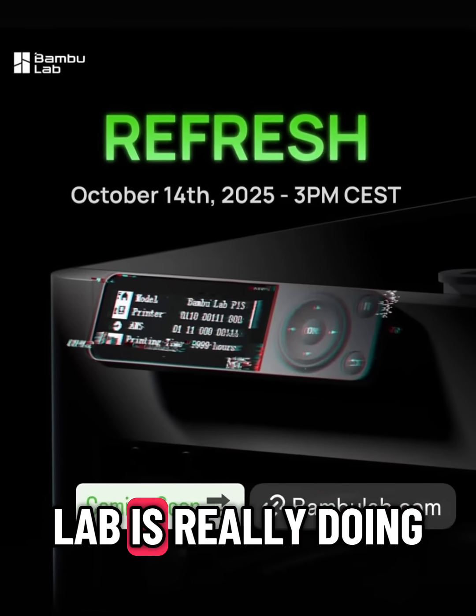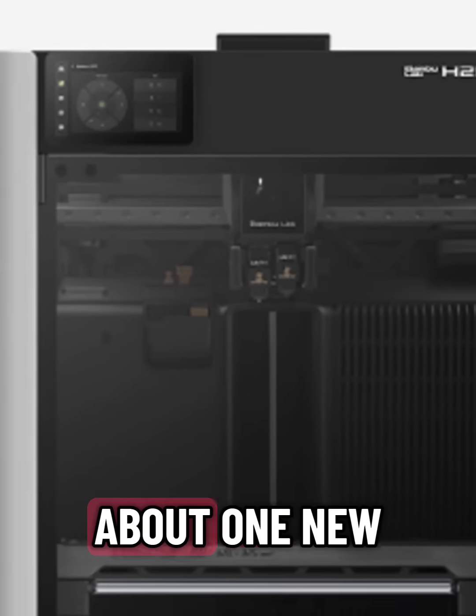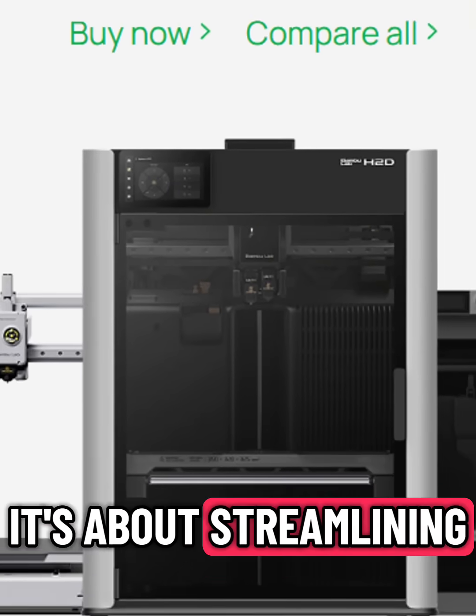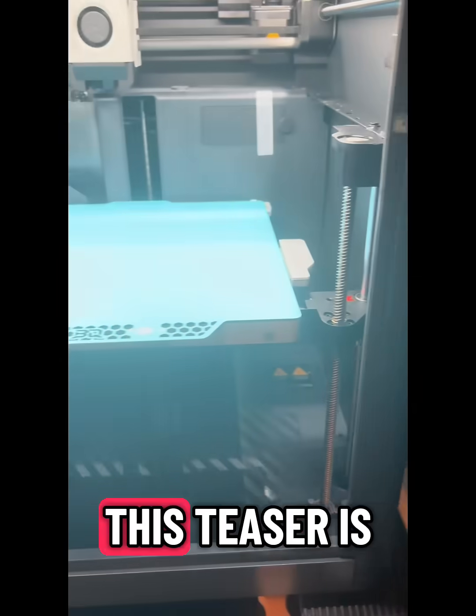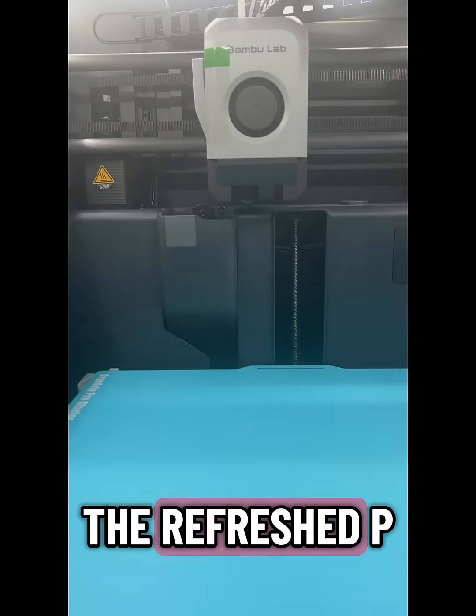Let's talk about what I think Bambu Lab is really doing with this new refresh teaser. Because it's not just about one new printer, it's about streamlining their entire lineup. This teaser is almost certainly pointing to the P2S, the refreshed P1S.